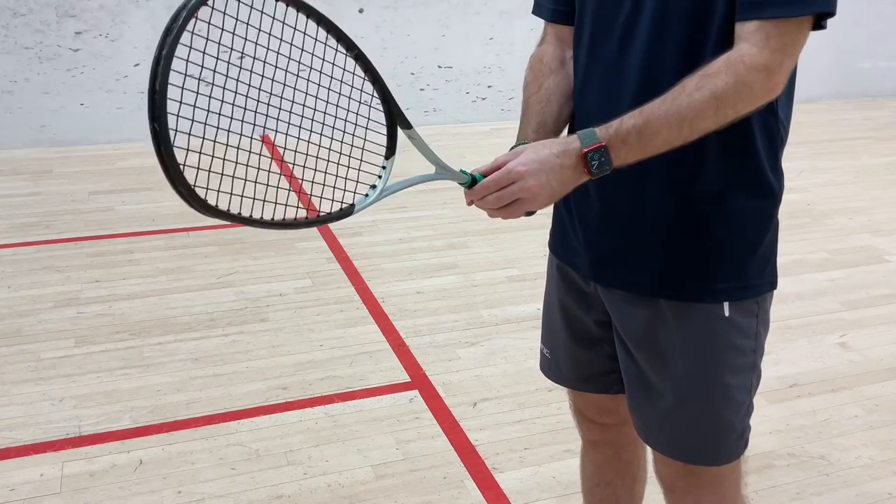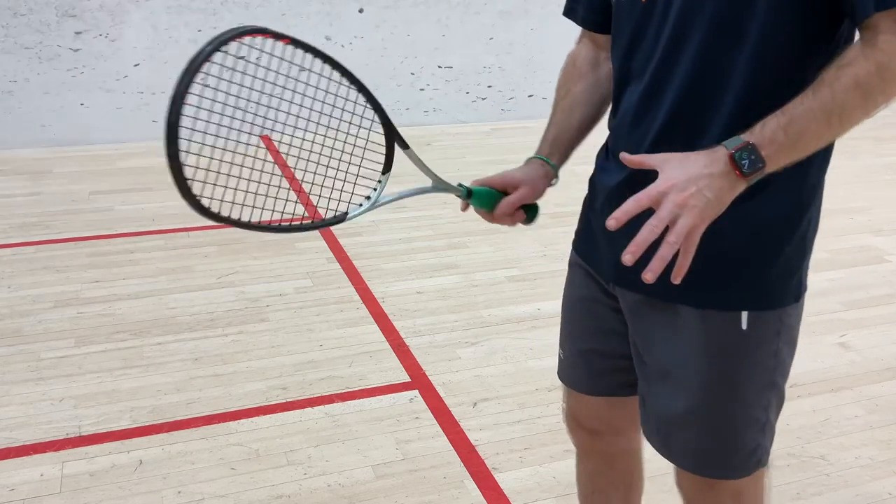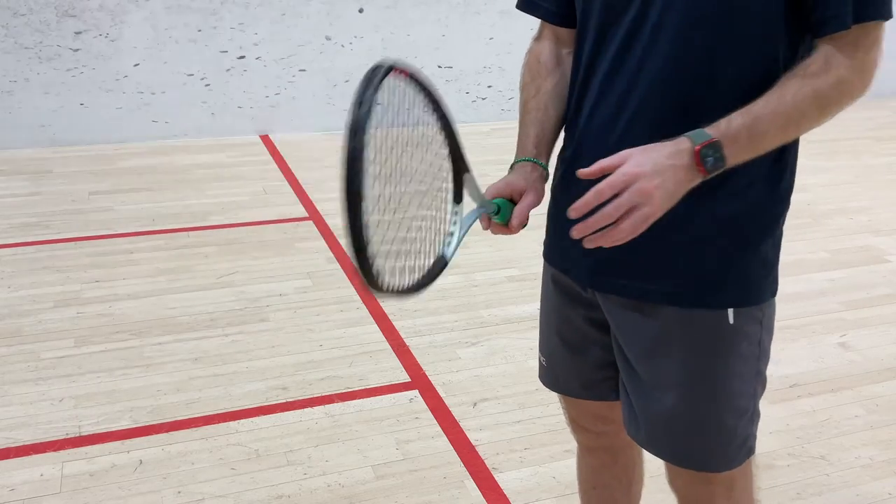So make sure you go and have a look at that grip and check it's all in the right areas. It'll give you a lot more racket head control and the ability to play a bigger range of shots and get yourself out of trouble.